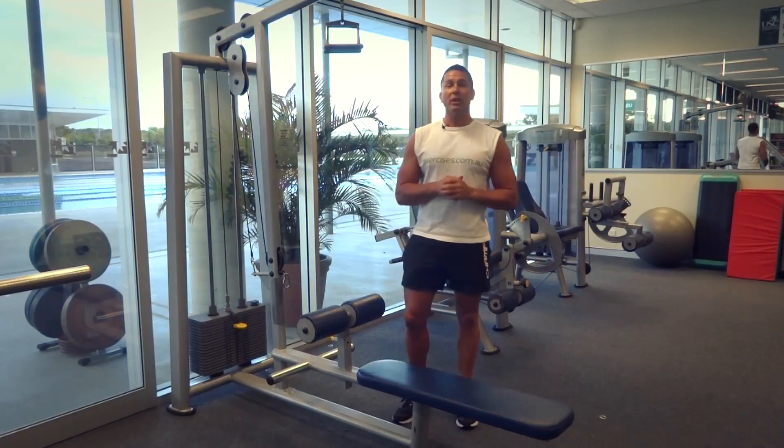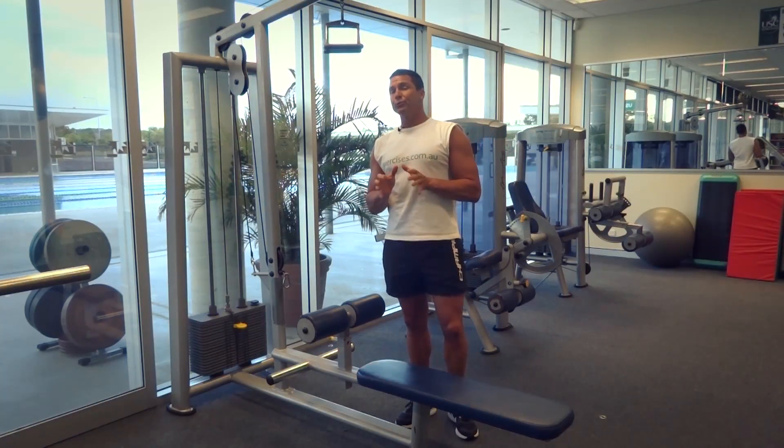G'day, Dimitri speaking from exercises.com.au today. We're doing a close grip lat pull down.